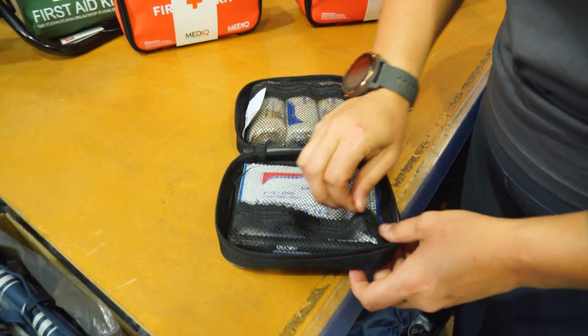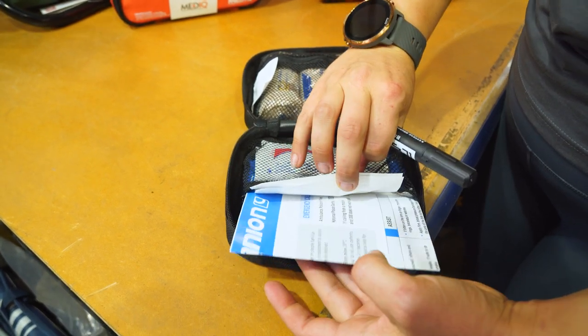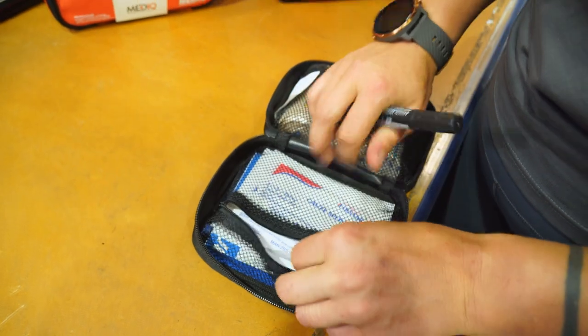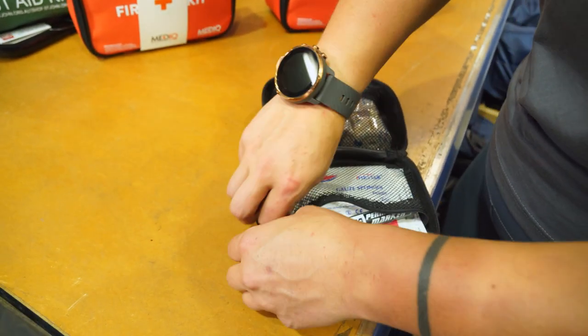we've only got a couple of items. It is just for the single purpose of snake or possibly spider bites. In the back here, we've got the instruction information — just a walkthrough of what to do in a case of an emergency. We've got a couple of gauze strips, and a permanent marker for marking the site of the bite on top of the bandages.